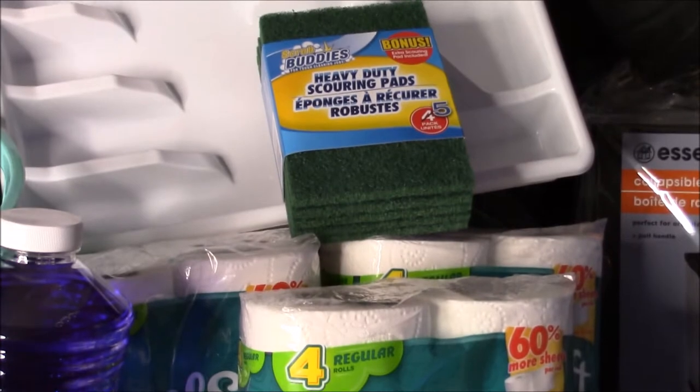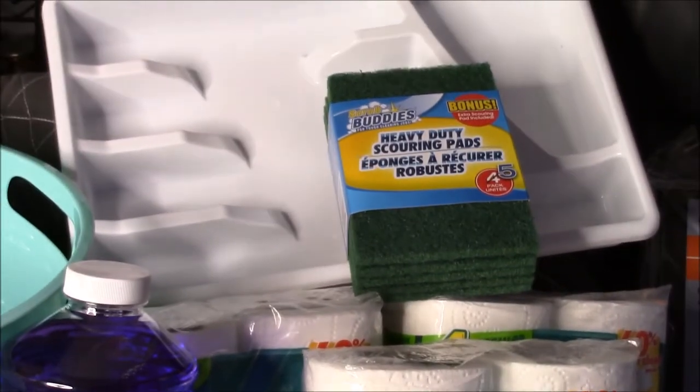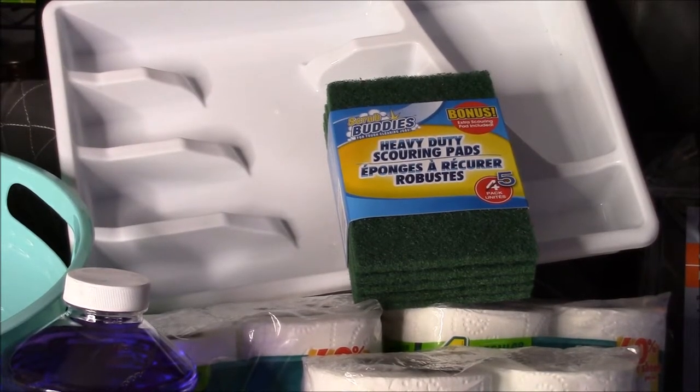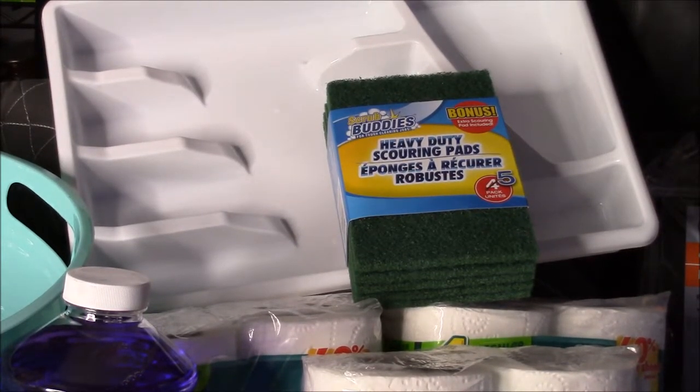The scrubbies — I attach one of those to my mop head when scrubbing the floor, in case anything is stuck on. With kids and pets it happens constantly, so it's just a really cheap scrubby solution for your mop head. The utensil organizer: my kitchen drawers are super narrow, so finding organizers that fit those drawers is virtually impossible, and this one actually fit.